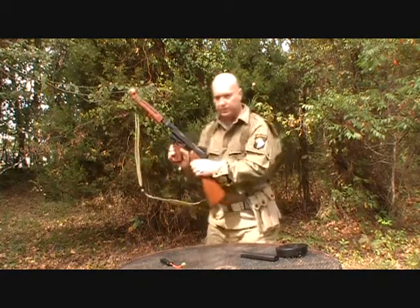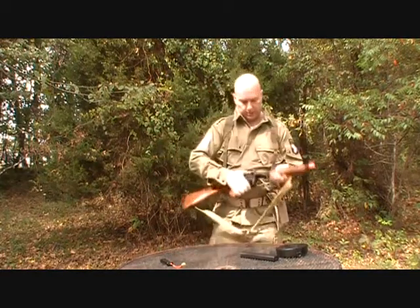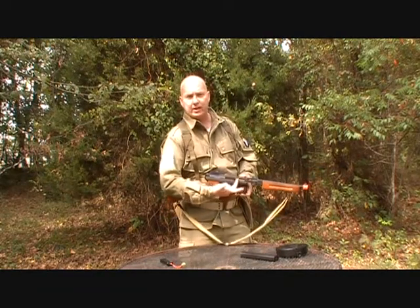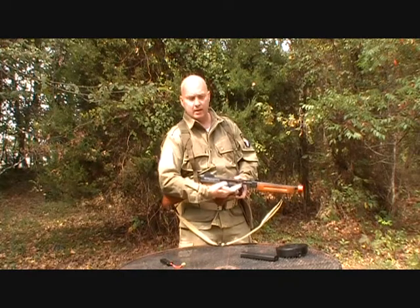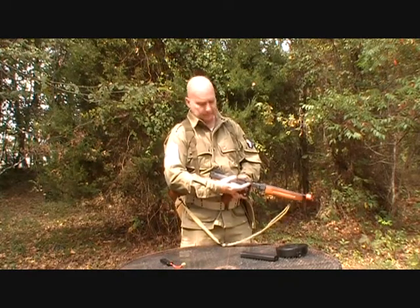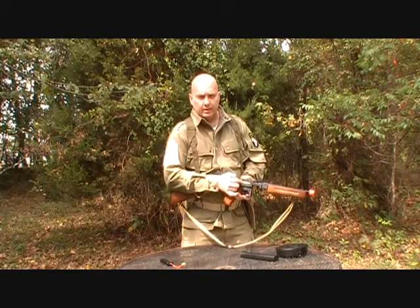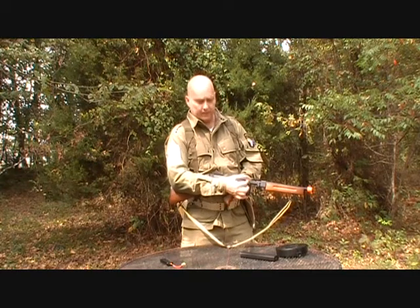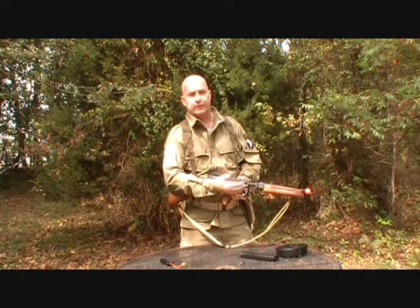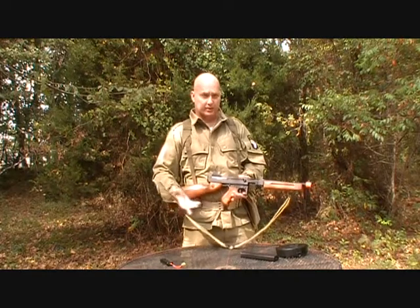The pistol grip feels comfortable in the hands. You'll also notice that there is a charging handle. This charging handle does nothing — it is for aesthetics only. It does reveal the spring chamber inside, and it's just cool to play with. Seems pretty solid, but I'm not going to risk it.